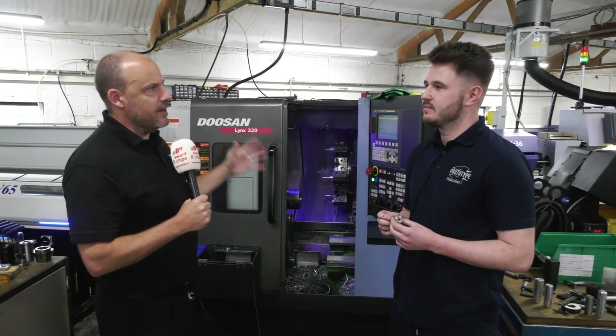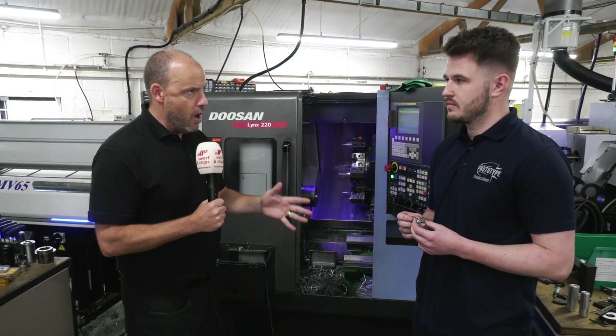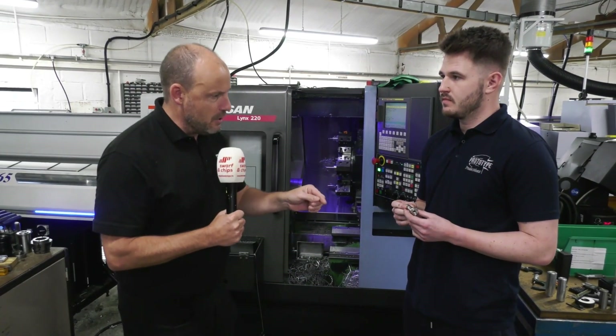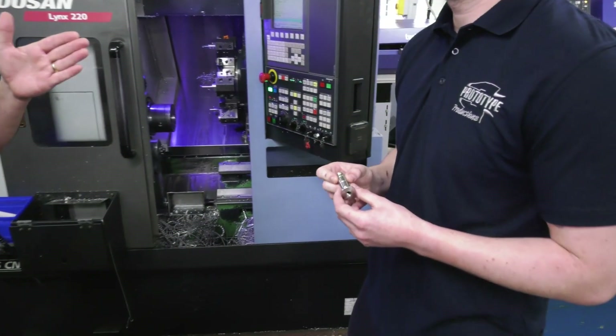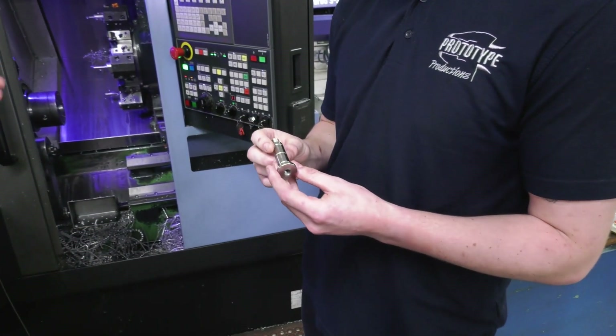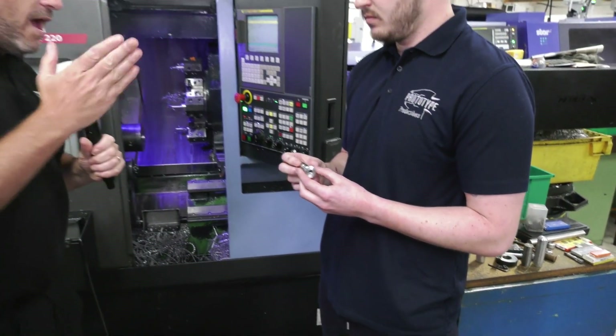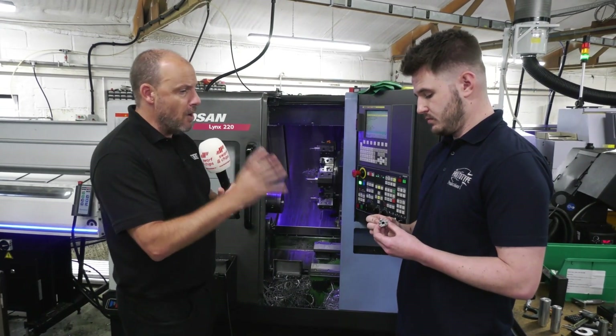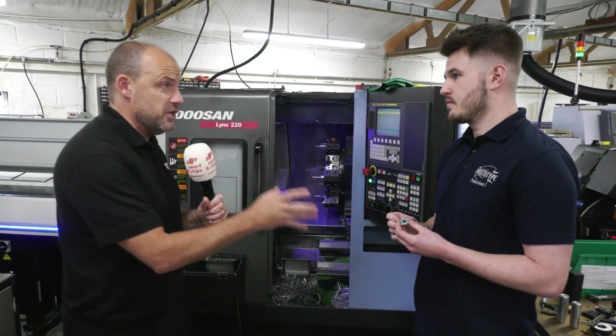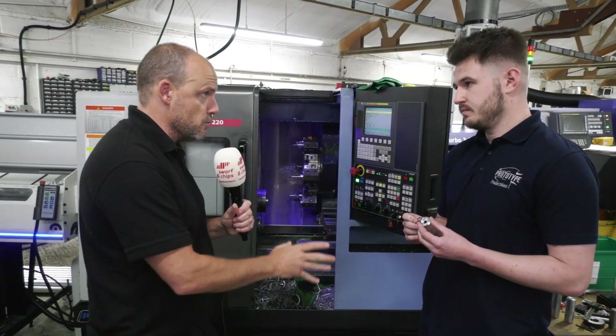I'm here with Joshua Tack at Prototype Productions. Joshua, this is going to be a great show because what we're going to illustrate is how you can make massive savings by one-hit machining. We're going to take this component and walk through the process of how you used to make it before you invested in the latest technology from Star GB. Let's start where the machining of this part starts — tell me the bar diameter, the material, and then operation one.